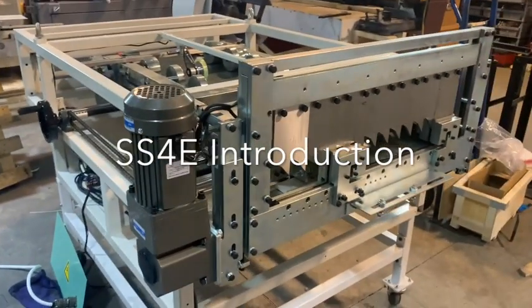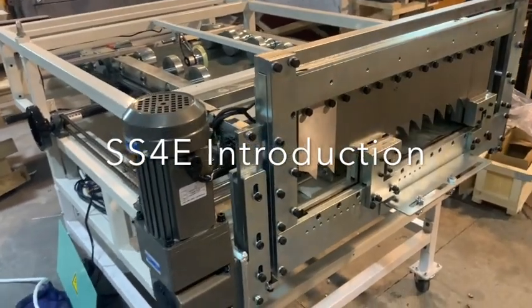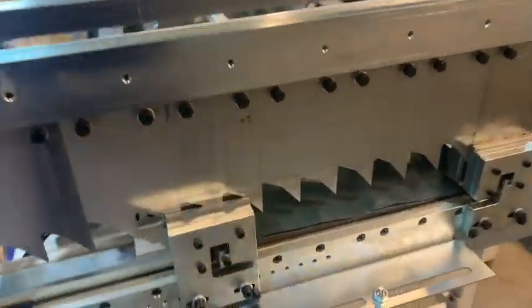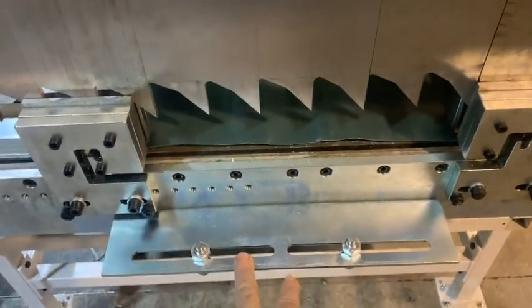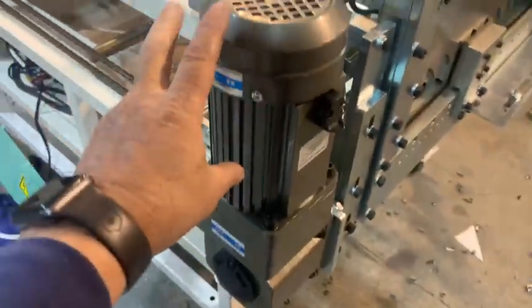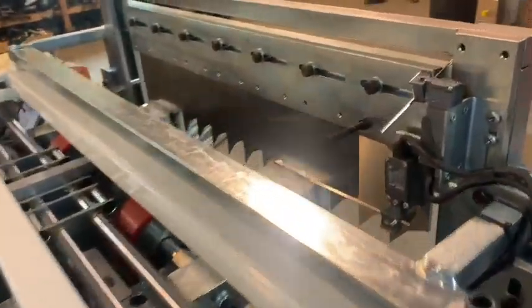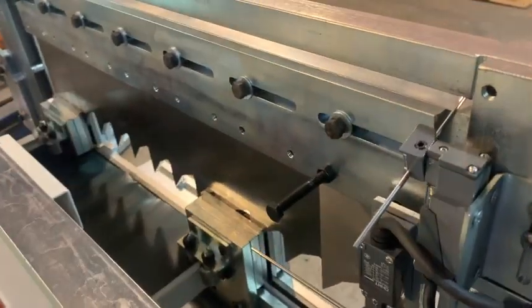Here we're going to give an introduction to the SS4E. We haven't put the covers on because I want you to be able to see everything. This is our exit and shear, and right here is where you will attach your runout tables. You can adjust for the different widths. We have the shear on, and this is the motor for the electric shear. For the automatic, these are your limit switches for your top and your bottom.